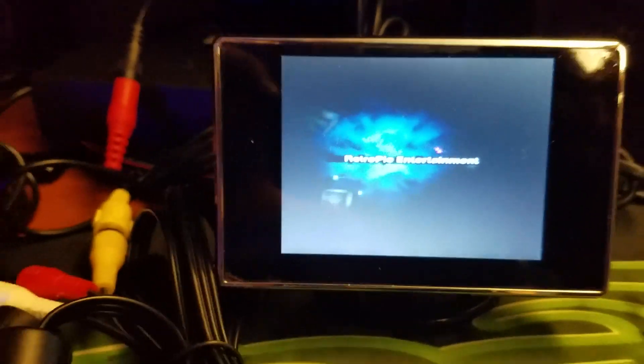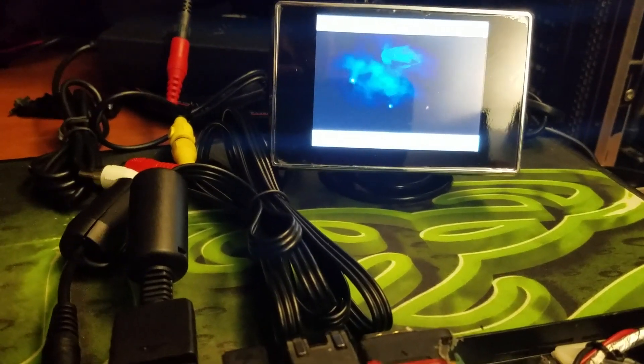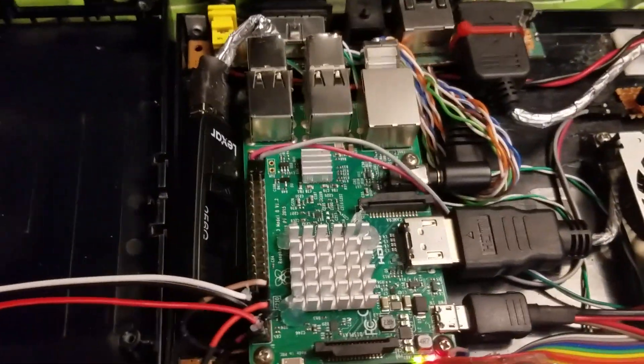I'll just hold down the power button and it'll start to turn it off. Alright, shut down. So that is everything on the Pi Station 2 — thanks for watching.